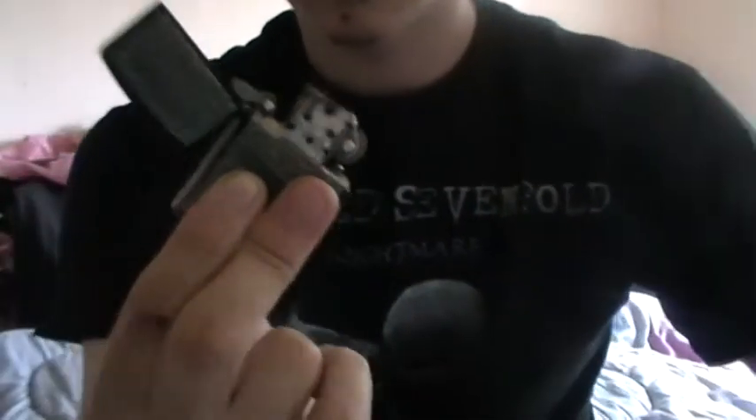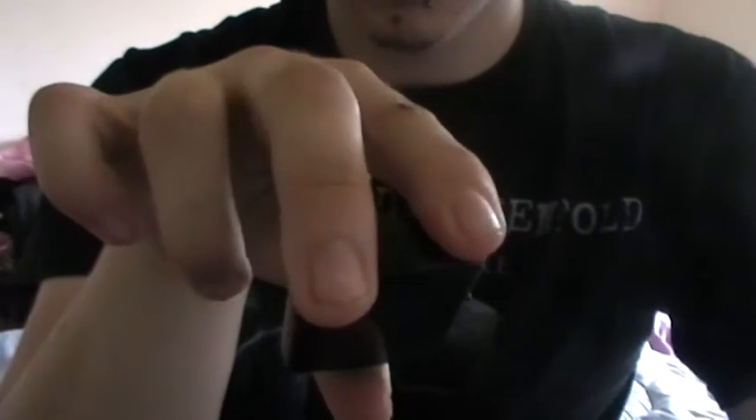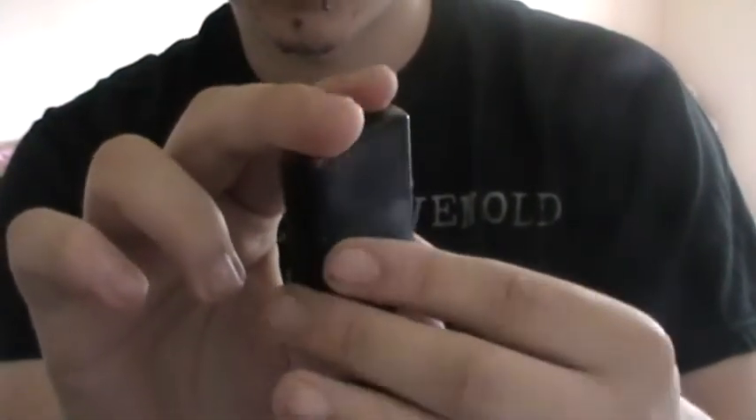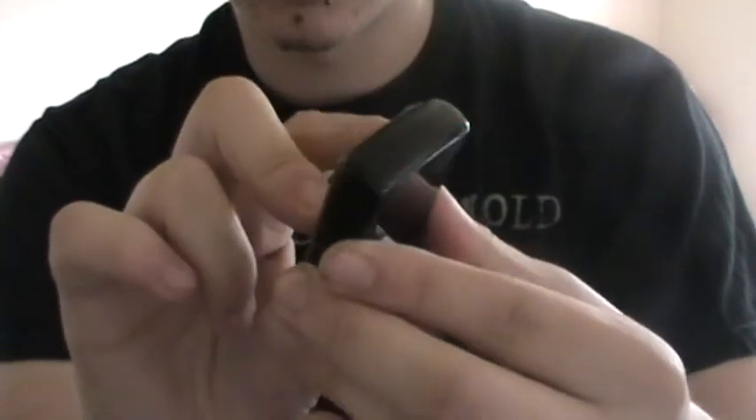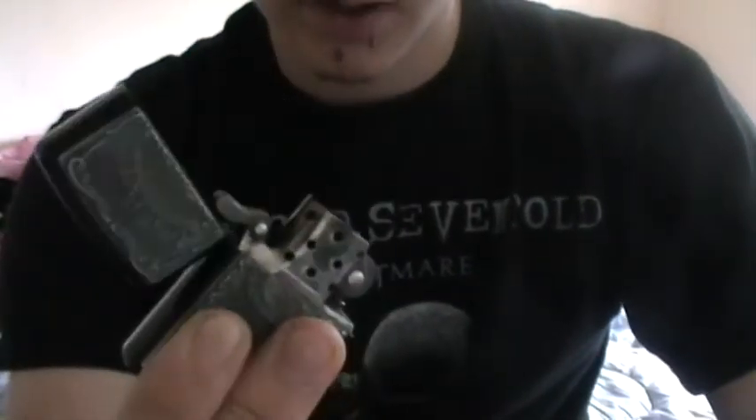Keep that finger there on the edge, and that one close to the edge like that. See, you just flick. Let me show you again — you put pressure onto it, see? Nearly went there. When you flick down, it causes like a reaction, vibrations through it, and it just pops the lid for you.